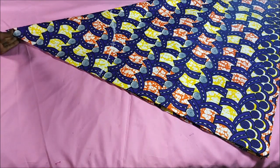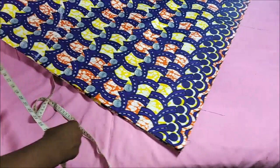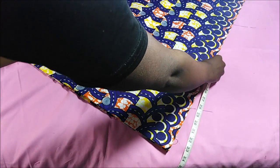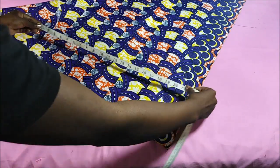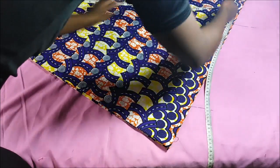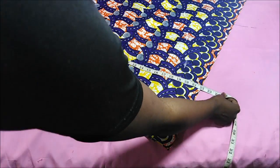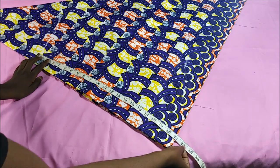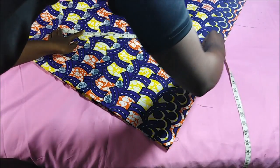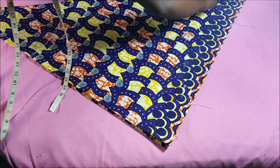After that, I measured from the point where I marked with chalk straight to the bottom. The measurement I got was about 21 inches, so that is going to be the total length of the skirt. It was actually quite long, so you can definitely make it shorter, but I just wanted to see how long it could be. Then I cut along those lines I drew.